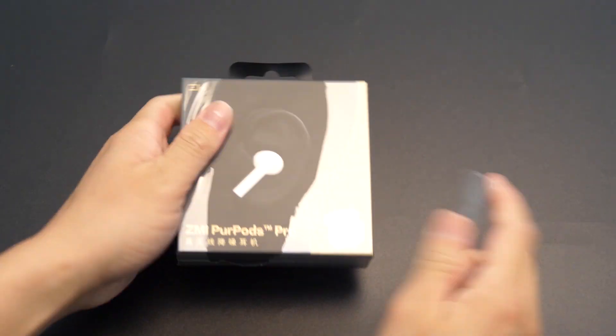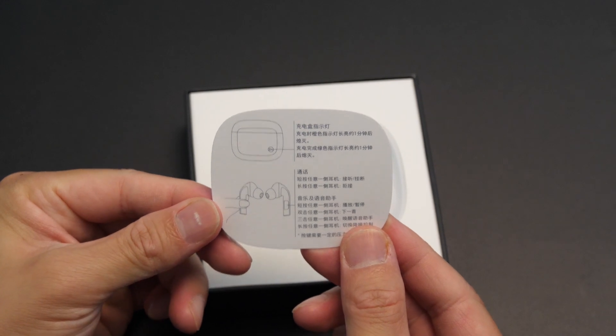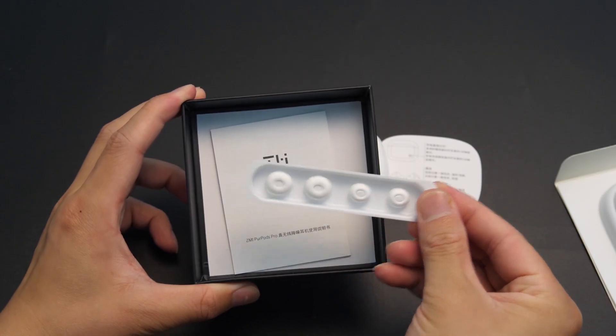Now let's get the thing naked. The box includes a quick guide — it's in Chinese, but no worries, I'll break that down in this video later. Then in the charging case, a Type-C cable, two extra pairs of ear tips, and a detailed Chinese menu. That's all.